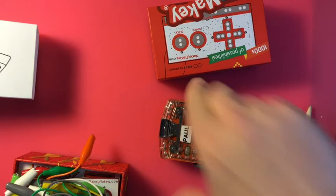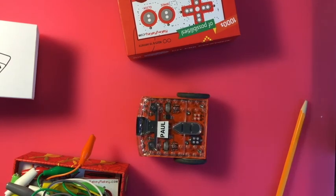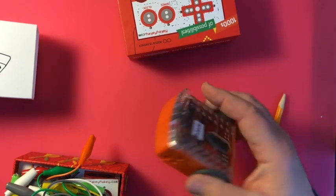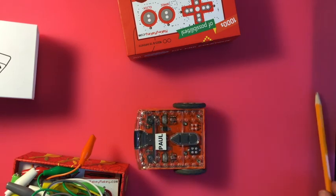The Makey Makey is about $50. Another thing I like at that price point is the Edison robot. It's a little robot with sensors built in, motors and wheels built in, a line follower, a speaker built in, and it's Lego compatible. You can code it with icons, blocks, or Python — all browser-based, so any device would work. So there's some ways to get going with coding and robotics.